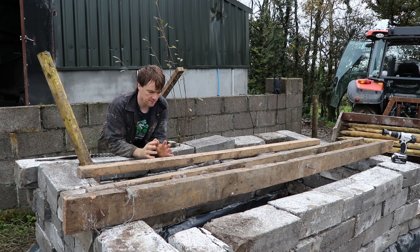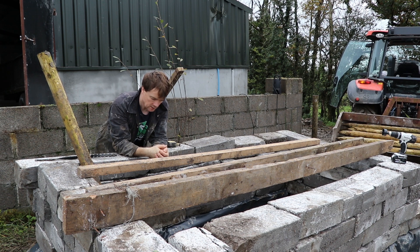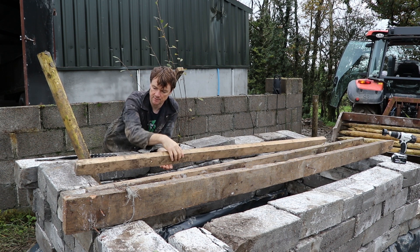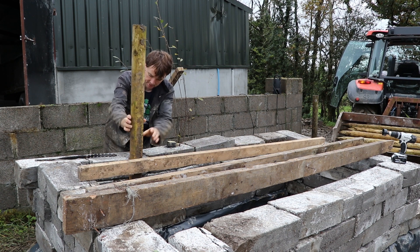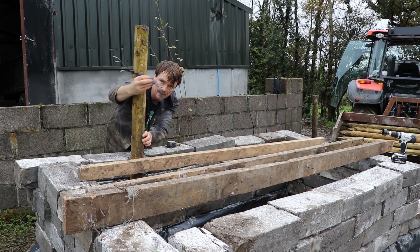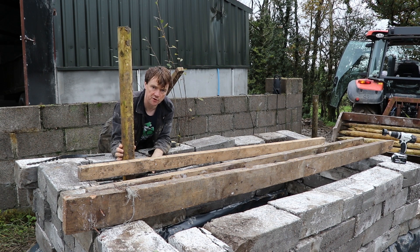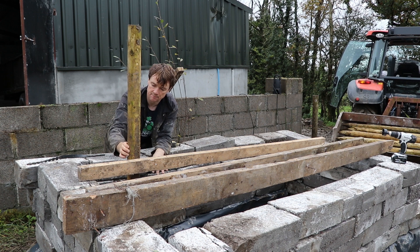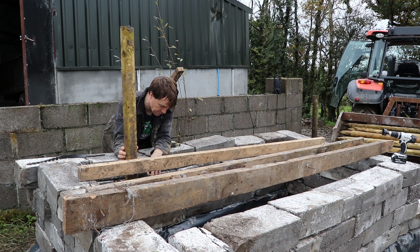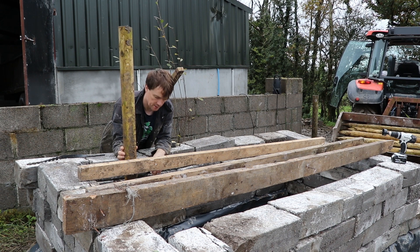That completes the initial preparation of the support structure. Next I'm going to build a very simple frame using some fence posts, bits of scrap wood, and cable ties. I'm going to punch some holes in the four-inch pipe, and after the wood chip and chicken manure goes in, a day or two later I'll pull these out — that should create air vents to maintain an aerobic state inside the compost.